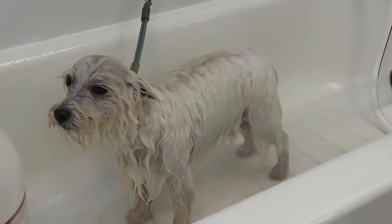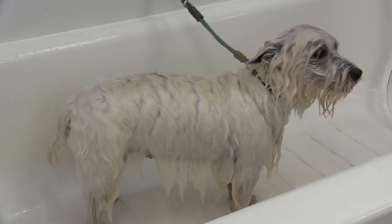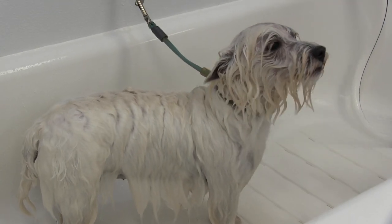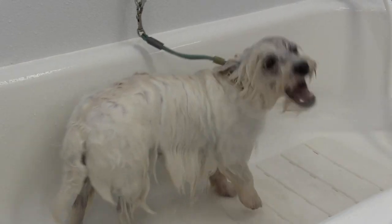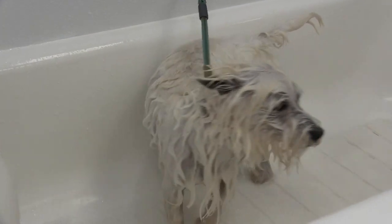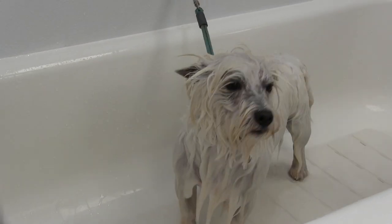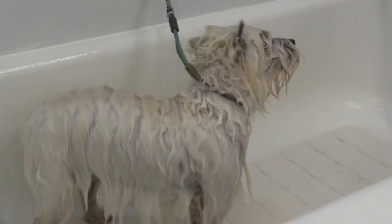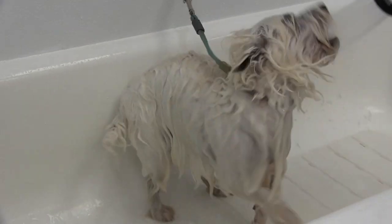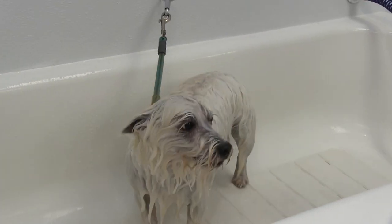I'm just squirting her from a distance, trying to get underneath her. If I get too close she will just bite down on the nozzle — she's done it before. I'm so afraid I don't want her to hurt herself, so I'm really just trying to keep her safe and give her a bath at the same time. Over here I'm just letting her smell the nozzle without squirting any water at her, just to try to show her she doesn't need to be afraid.